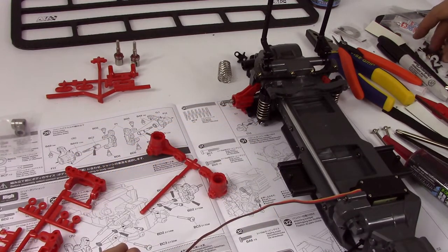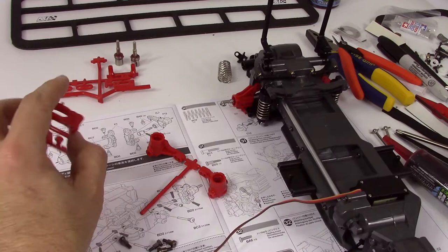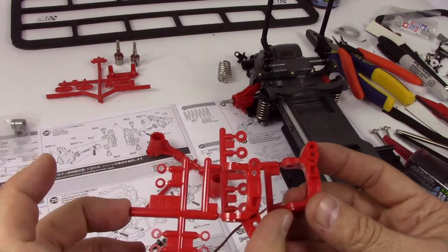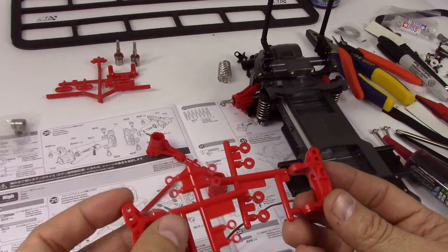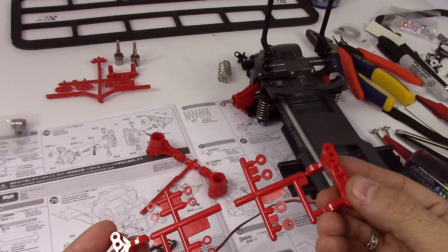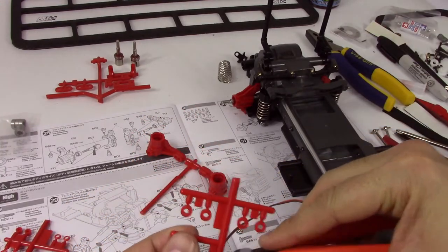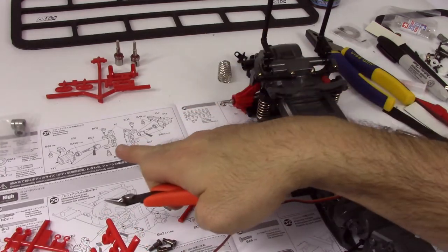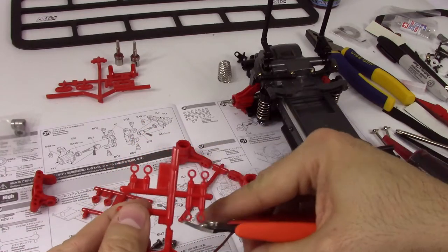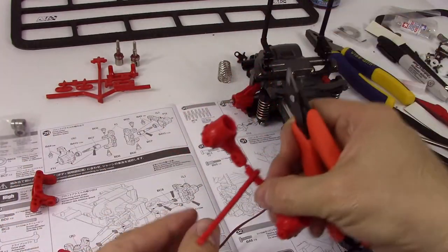Let's get these weird screws — by weird, I mean these funky screws. We need four of those. And we've got the uprights — I don't think they're labeled; I think they're identical. Part F1. Yeah, they're both F1 in the instructions. It's the other pieces that have their own labels.